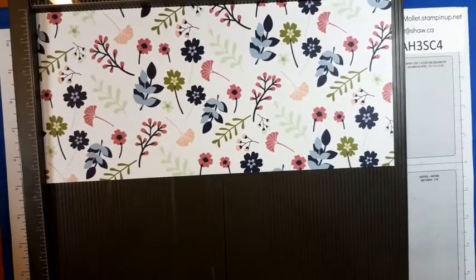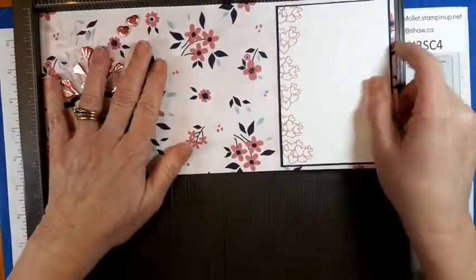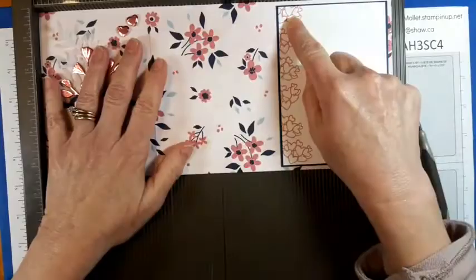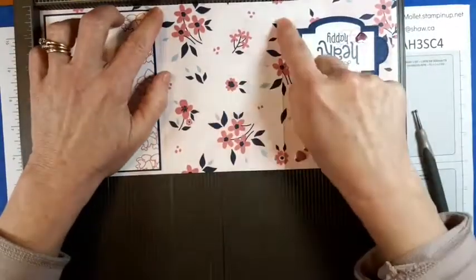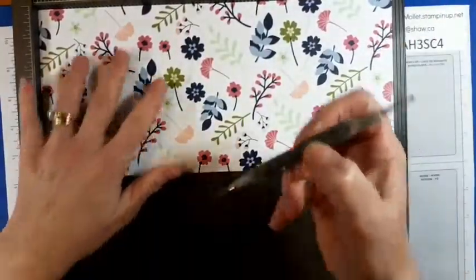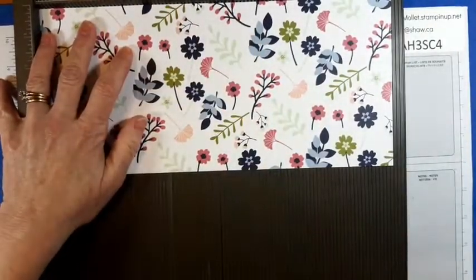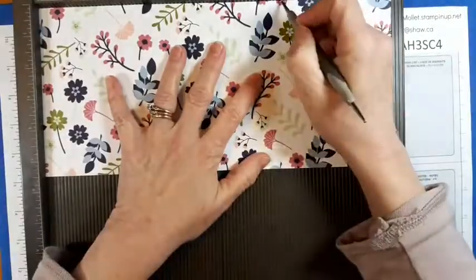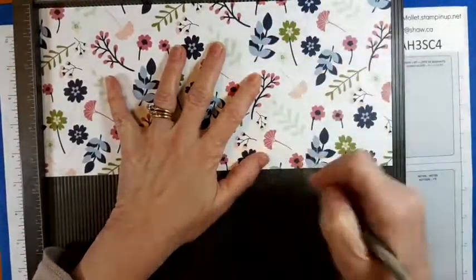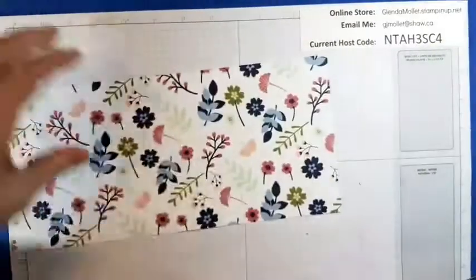So now we're going to score this 12-inch piece of paper. Here we are — 4⅛ by 8¼. Using the big side of my stylus: score at 4⅛ and 8¼. I just did it a few times because I'm not pushing heavy — I don't want to rip my designer paper.